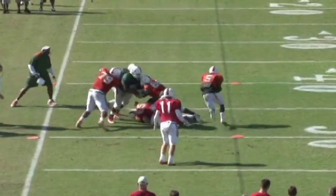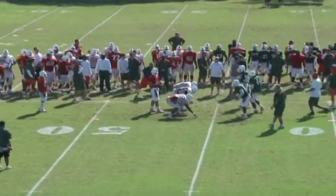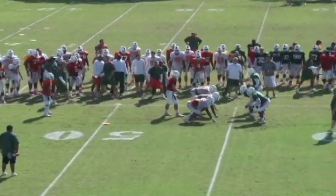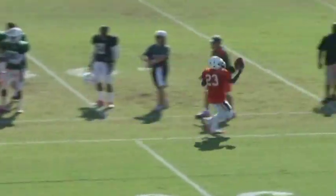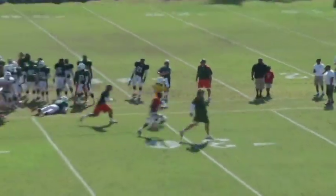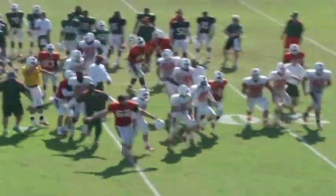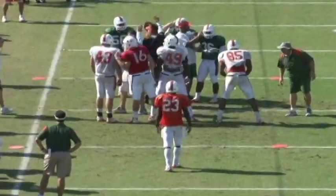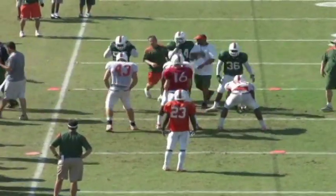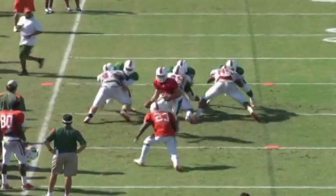It's leverage, low pads, hat placement, hands inside, playing with a good knee bend. That looks like it was for the win — the offense is all jacked up, so we keep score during it. The guys have a lot of energy. We're making it so that we're enjoying the battle, enjoying the competition. It's becoming second nature to us.